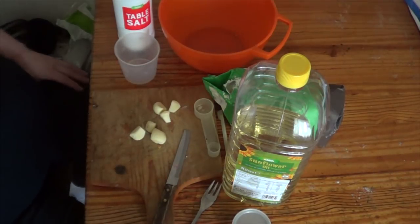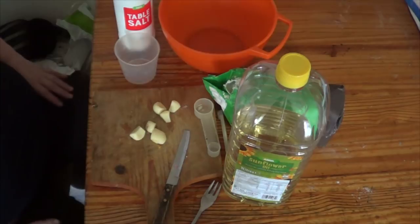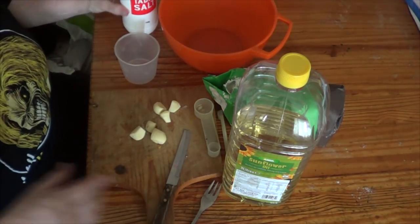Hi people, I'm back cooking again and today I'm going to make garlic bread, but I'm going to make it like a French bread. These are all the ingredients for making bread.